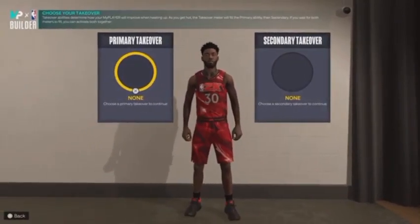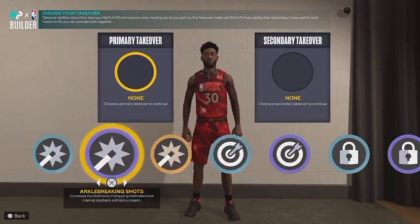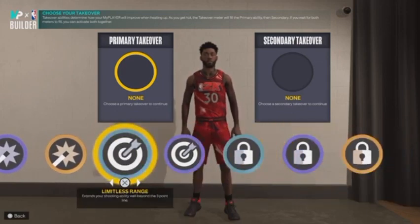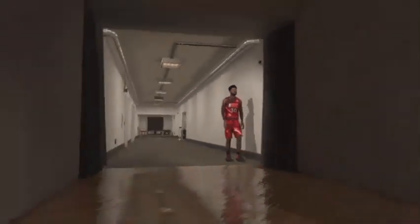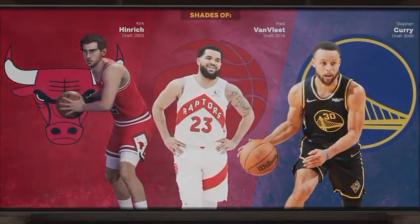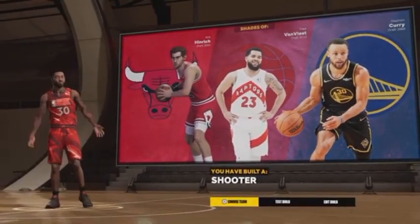This is Steph we're talking about, fellas. We have access to all the shot-creating takes and all the shooting takes — we got Locked Take Two as well. But Steph is known for shooting, so why not go double Limitless on this build? Double Limitless — the more the merrier. You can double your badge points with attributes just by equipping it. So we're going with double Limitless. When we finish and see the archetype, the game gives you the name 'Shooter' — and that's exactly what Steph is.